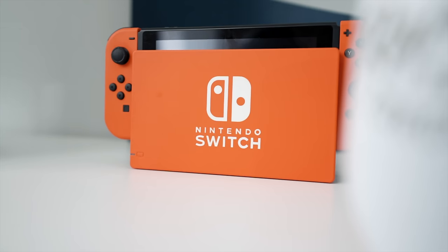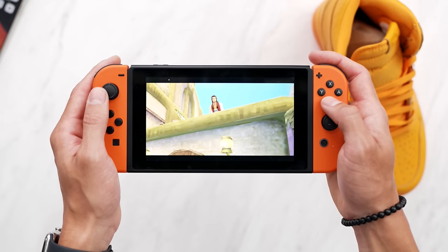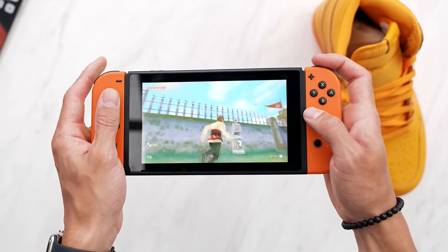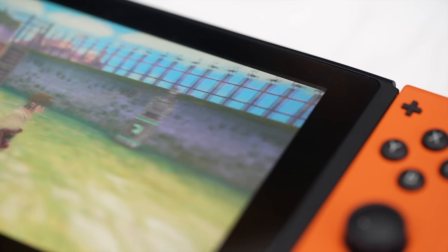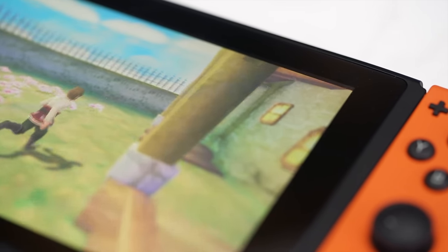I had to throw in some gaming. The Nintendo Switch isn't necessarily budget, but if there's one console I could recommend, it's a handheld one. The Nintendo Switch is kind of perfect because you can play it on the go, store it in your backpack, and even play in class if you can get away with it.